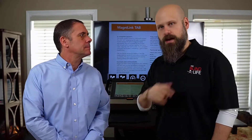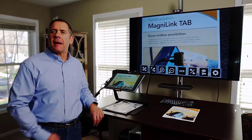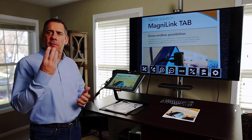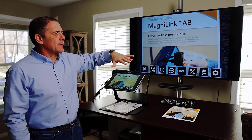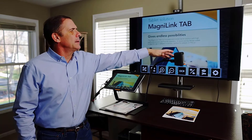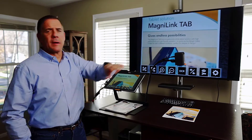So here is the MagnaLink Tab — the device that folds up, battery operated, transportable, has a three-camera system in it. As you can see, I have a camera on an arm that completely rotates and moves all around the device, allowing you to do distance viewing by rotating, or look down at your paper — great for in the classroom.